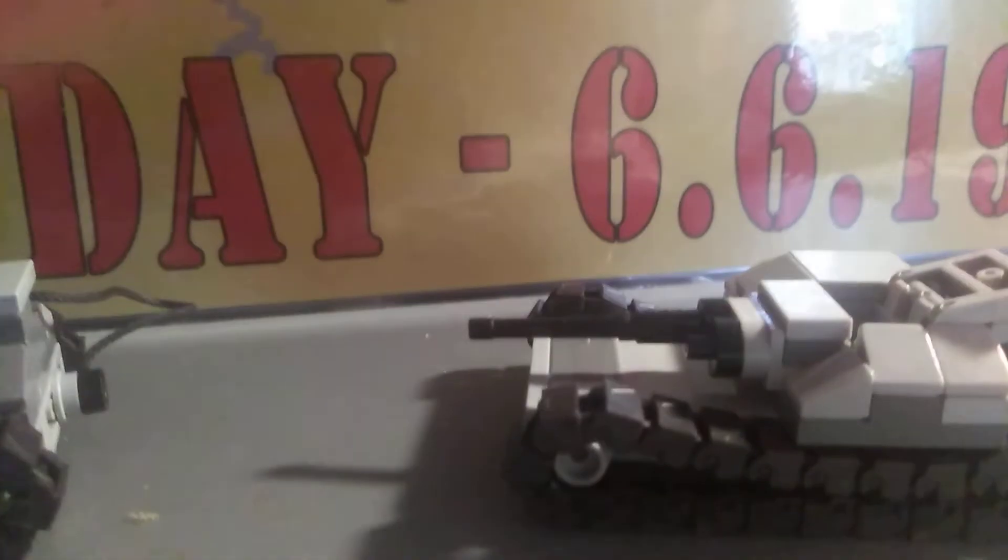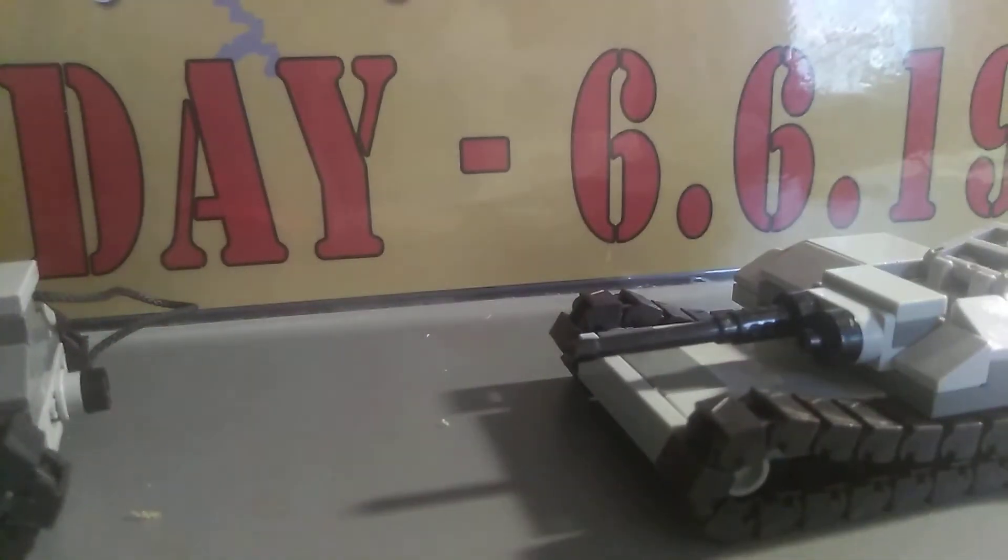It's minifigure scale, so I'm going to test it with my African Corps Italian soldier. That's the minifigure scale — a minifigure can sit in there if you take the legs off. My old viewers might remember that I made one before. That's how the minifigure fits in there.